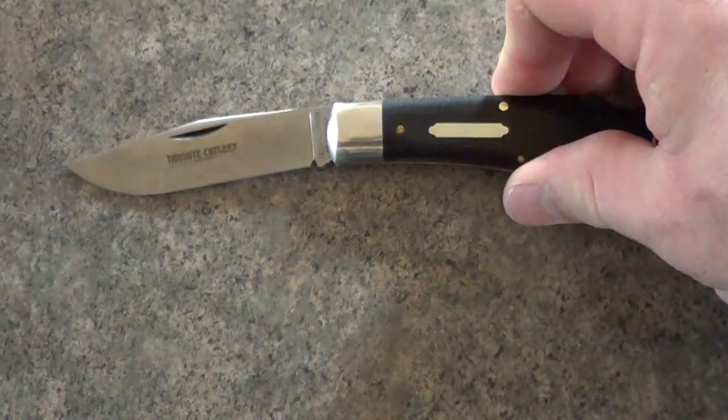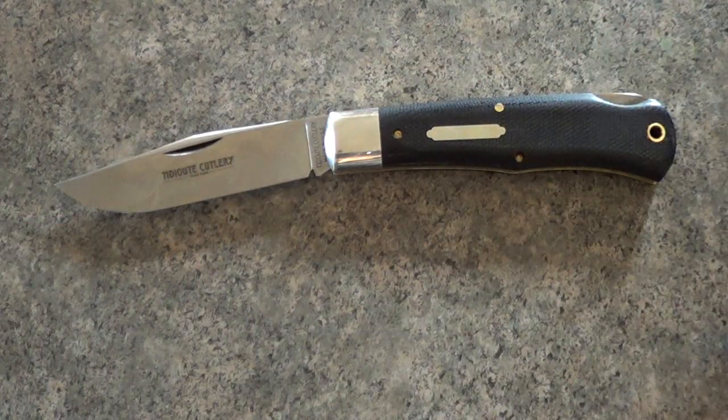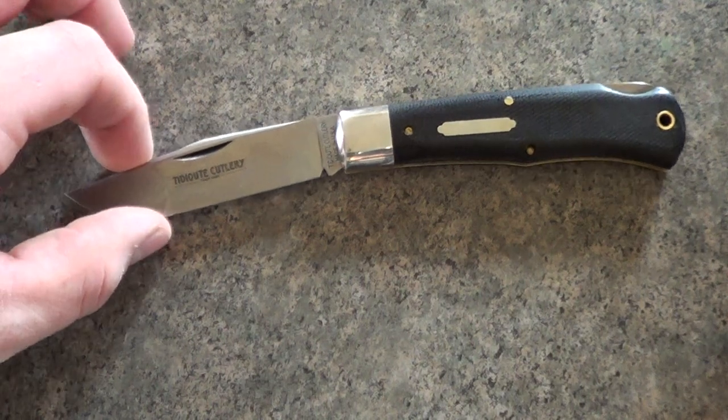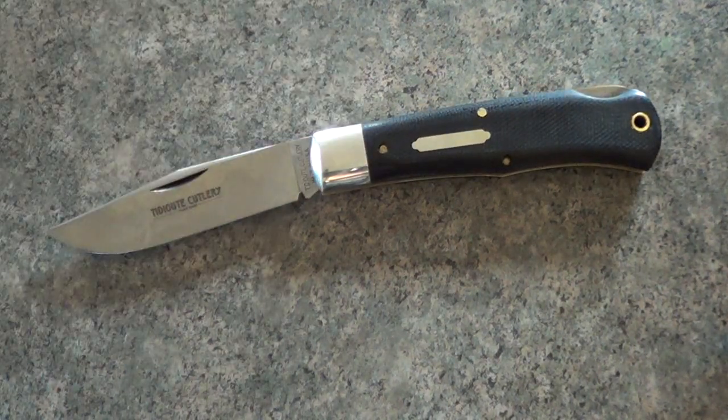I'm really impressed with this. For the roughly $25 price jump from the Delrin-handled number 99, I think I would suggest this all day long. It comes in really nice bone-handled variations, and they do some ivory as well. Now they're doing micarta for this year, so maybe we'll see some other colors. Alright guys, let me know what you think — I'll see you in the next video.